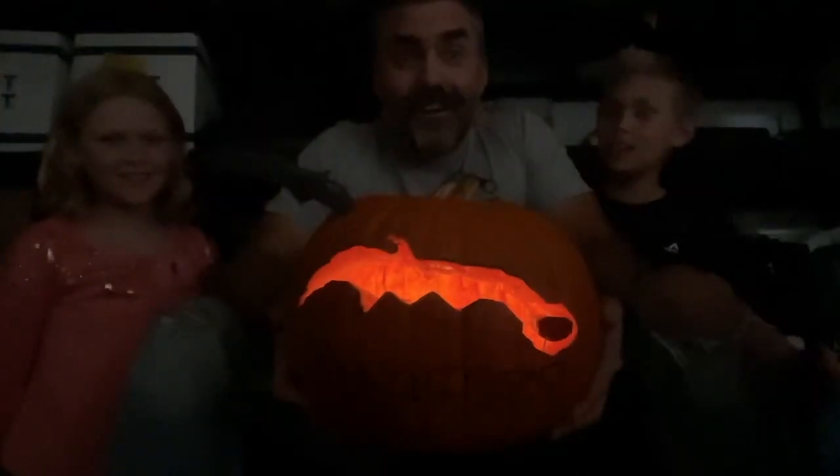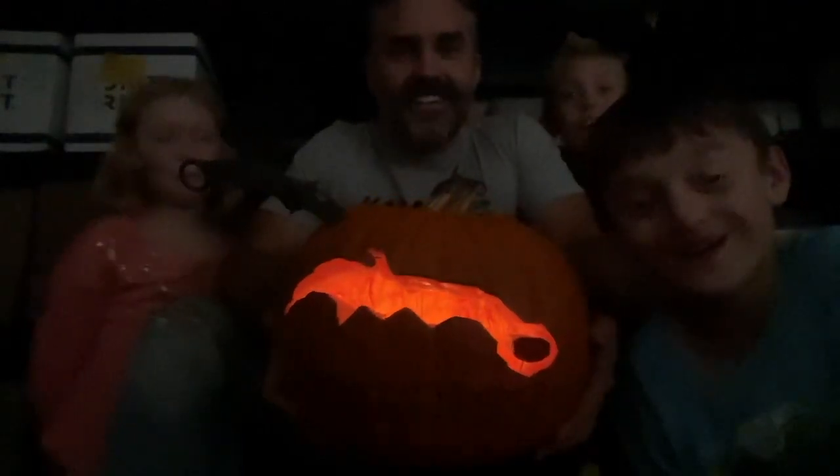All right guys, here we are with our pumpkin — our karabit pumpkin lit up at night. Look how good that looks! Hey kids, make a scary sound.